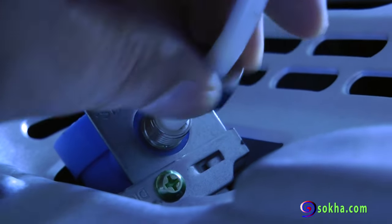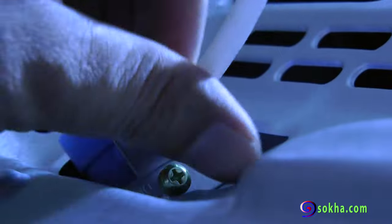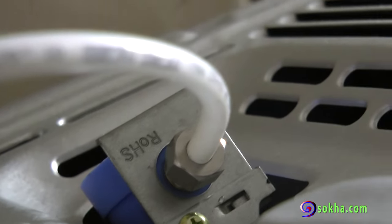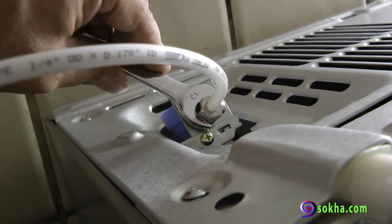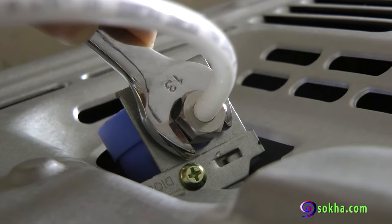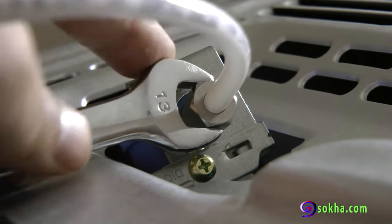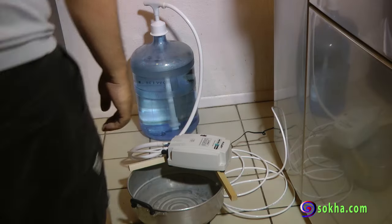First tighten it by hand and then use a wrench. Be very careful — if you're not careful you can ruin the thread, and that's the end of that tiny plastic piece. If it gets ruined, you'll have to get a replacement.